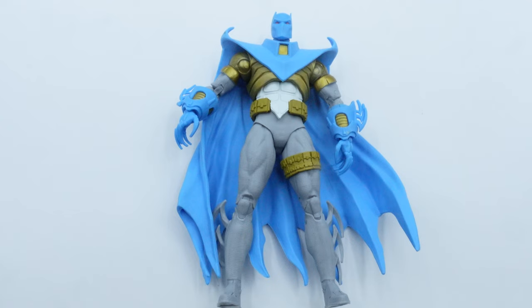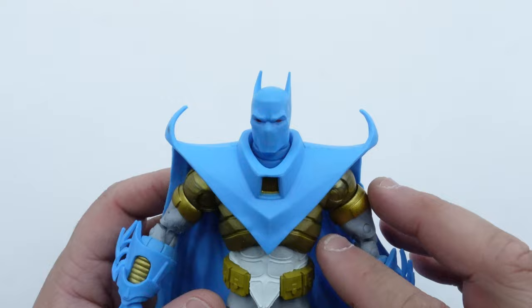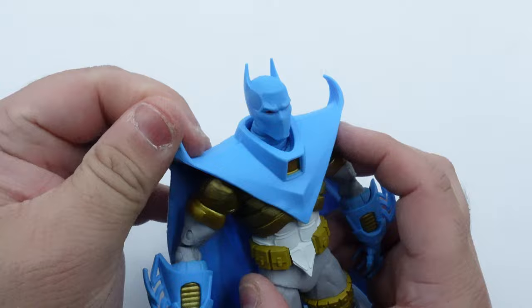Here is the figure. First impressions — I love the way it looks, it looks awesome, though I do see some issues with it. Here's a close look at the portrait. It stays true to the comic, it's got the red eyes, and the gold paint is a nice touch. Unfortunately, you can see I've got a little bit of an issue right here with some staining and browning. I don't know if that can come off with anything, so I'll have to try.